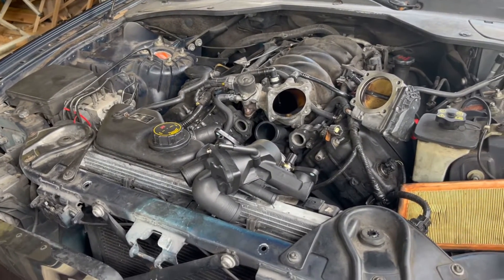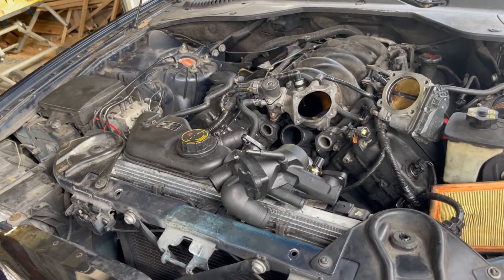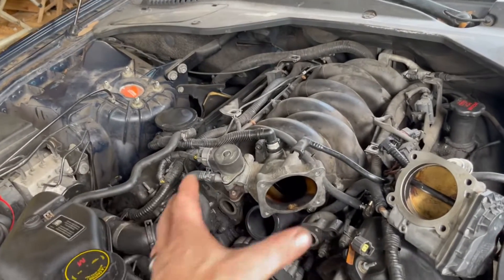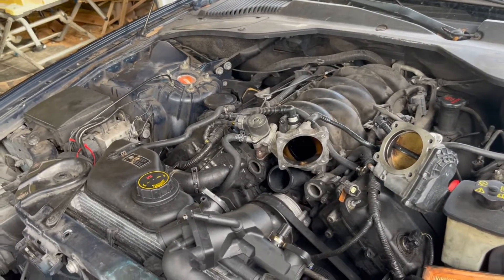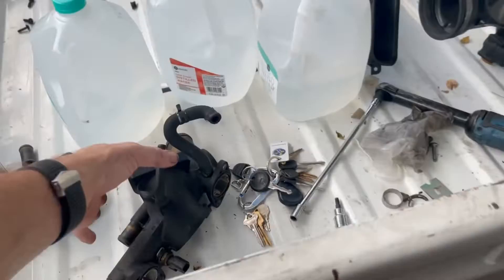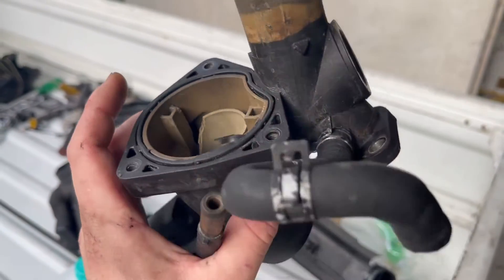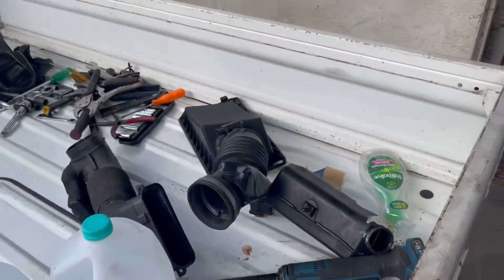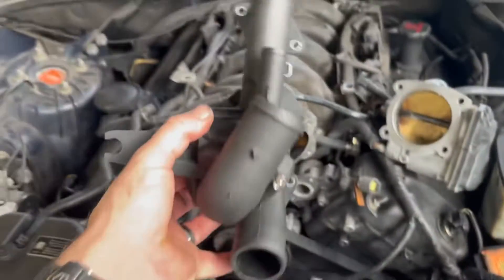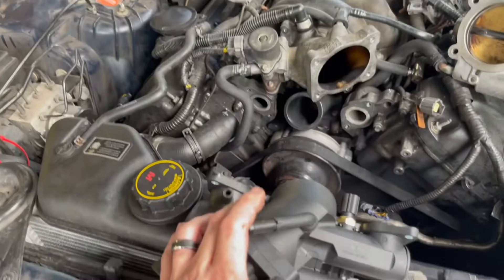Once I swapped that out I still had some overheating issues. The research I did said that the thermostat housing — the back side of it, the octopus part — could be disintegrating, and sure enough I took it out and noticed the plastic was starting to fall apart. Gaskets were starting to disintegrate so I got online and ordered one. It's a pretty cheap but direct swap — I've already tested it out and it came with a thermostat for like 70 or 80 bucks. I'll leave a link.